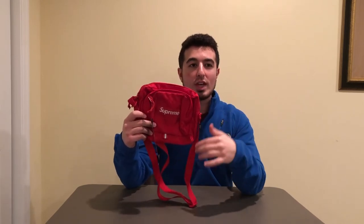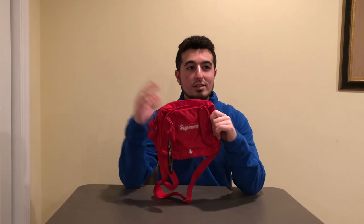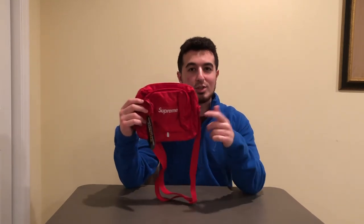Definitely hit that subscribe button down below if you want to see more content like this where I review items from this Supreme season. I also do sneaker reviews and on-feet videos for all the shoes I pick up. Hit that thumbs up if you liked the video, leave a comment to let me know what you think of this shoulder bag and the Supreme season overall. Thanks for watching and I'll see you on the next one.